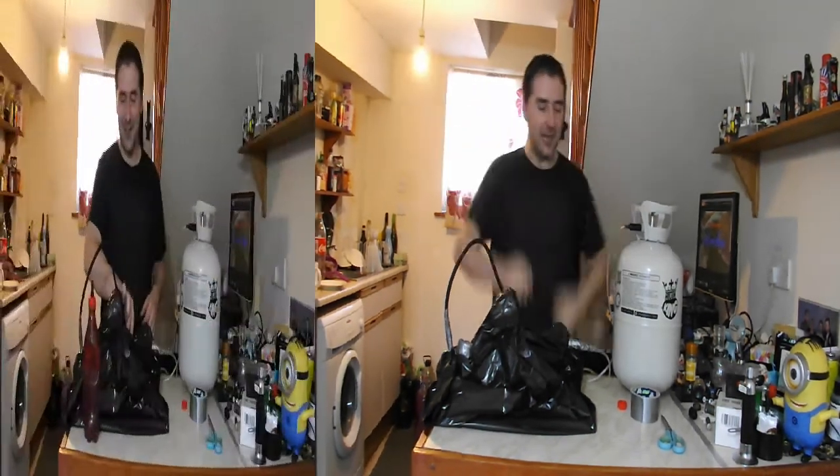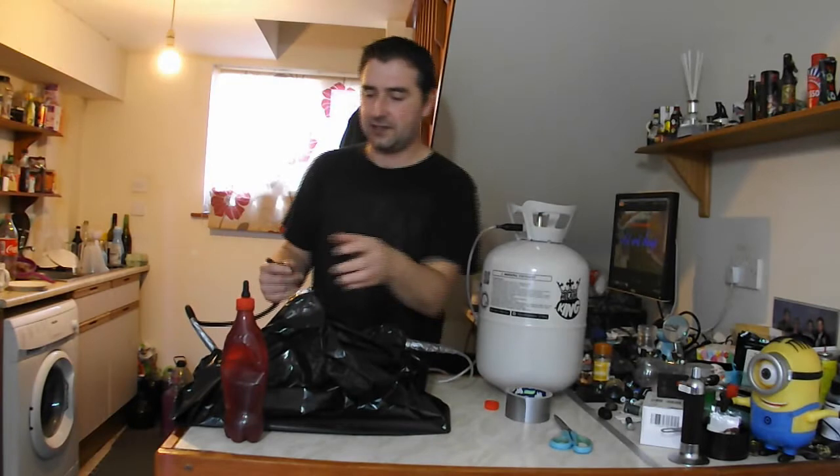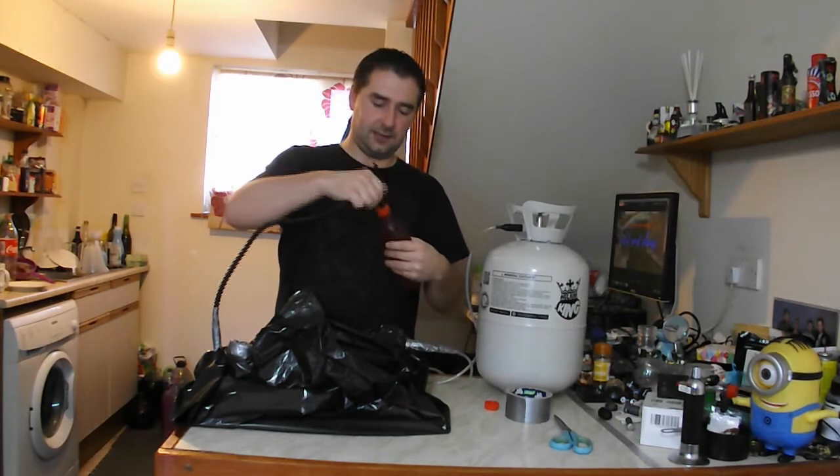We have now purged this of air — it's now helium, or the vast majority is just helium. So I've got my ice cold, almost ice cold, cider. Let's connect it all up.